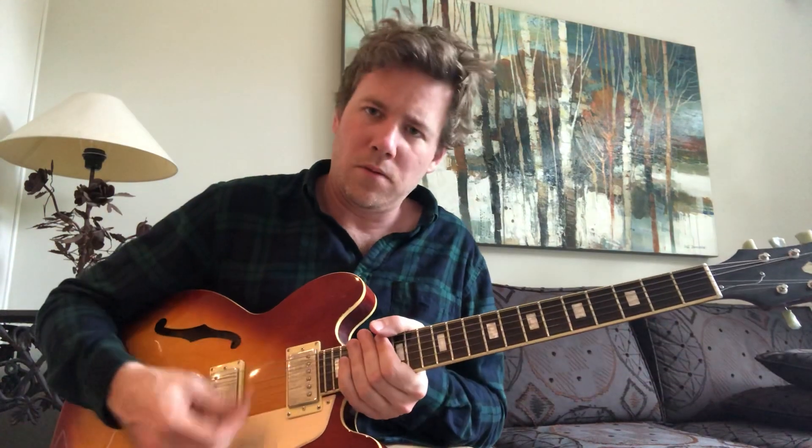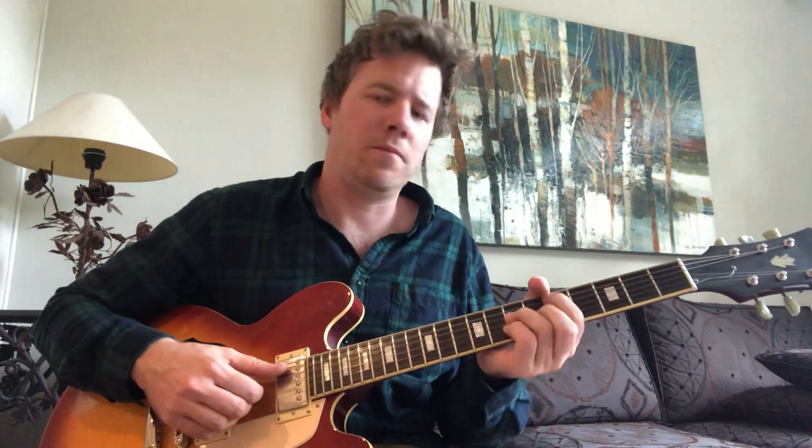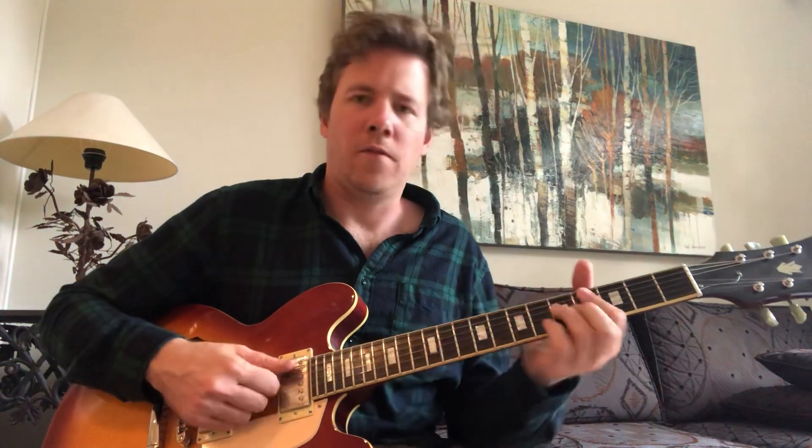So for a jazz tone, for example, you can go a little more — something with more bass, something that's very mellow. Whoops, I forgot I was in drop D. Very mellow.